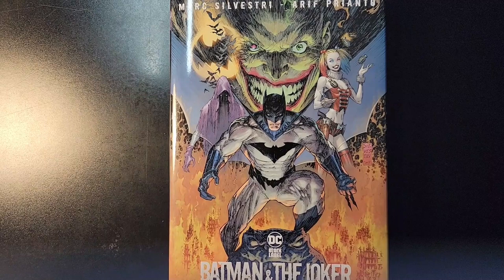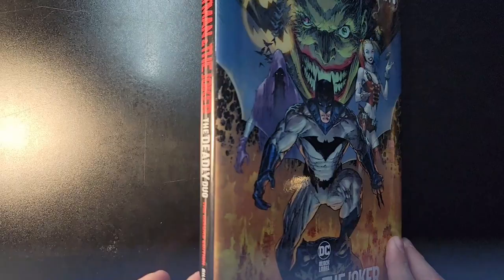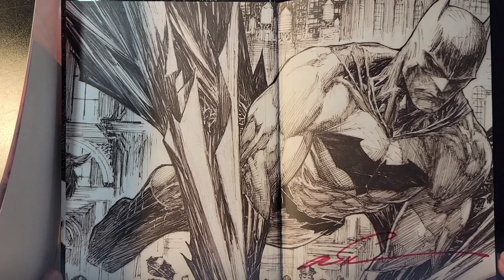Hey guys, welcome back. I'm excited today to take a look at Batman and the Joker: The Deadly Duo, the deluxe edition from Mark Silvestri's run that he just did. Super cool book. I saw that Collector's Paradise was doing a signature version, so I hopped on that real fast — really reasonably priced too.